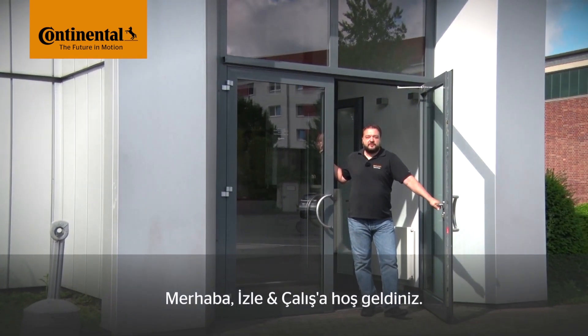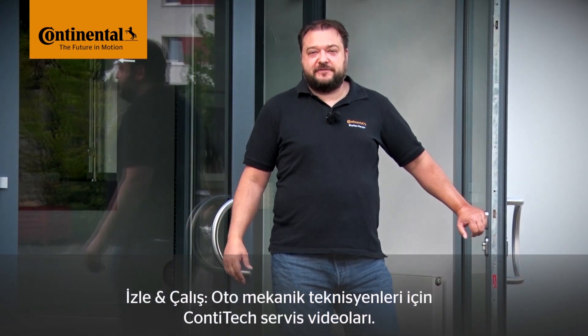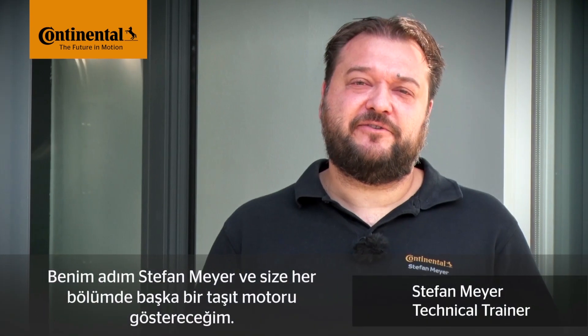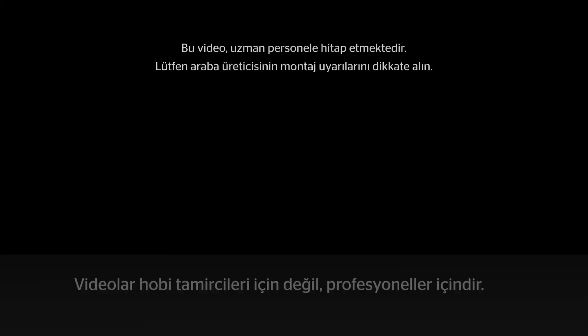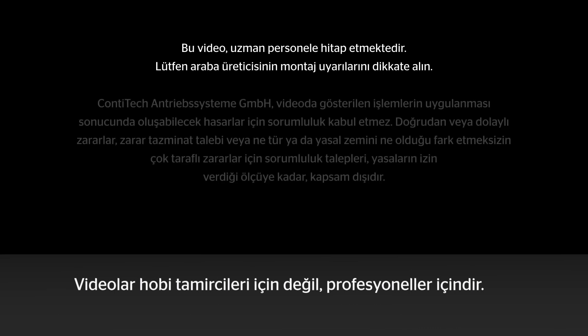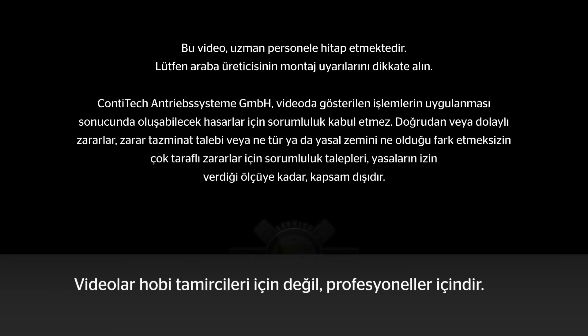Hi and welcome to Watch and Work. Watch and Work is ContiTech's series of service videos for automotive mechanics. My name is Stefan Meyer and I'll show you a different vehicle engine in each video. This video is aimed at trained professionals, not DIYers.